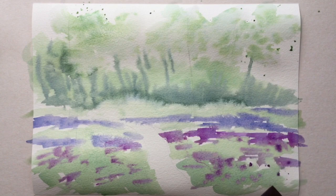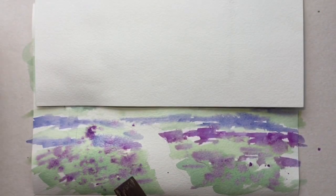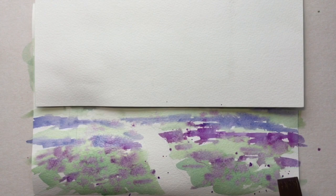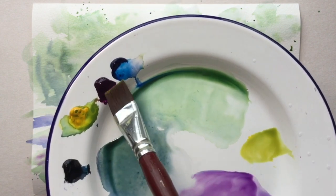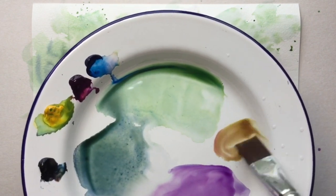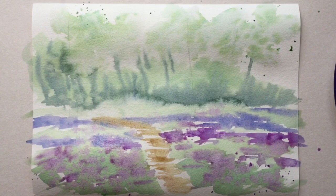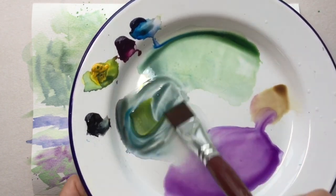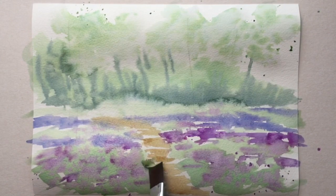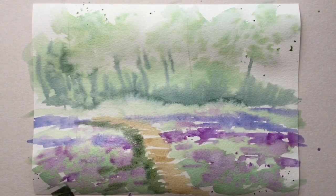I'm just splashing. Now that green is still wet so you can see the splashes are dispersing. Oh, I forgot to mask the sky — you don't want bluebells in your sky, so remember to mask that. Now I'm mixing more of a browny colour to do the path, just getting all of the ground in first before I put some structure in for trees and things. I'm going in with a dark green on the ground because there's only that one pale tone at the moment.